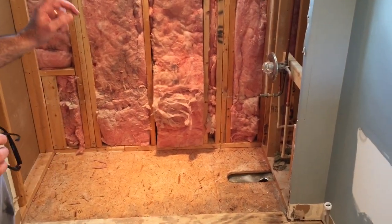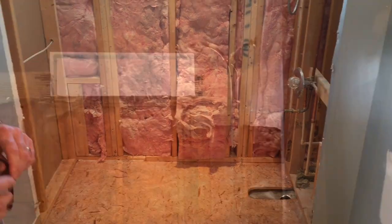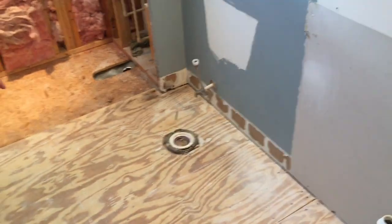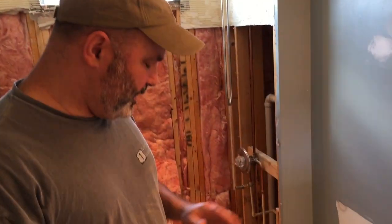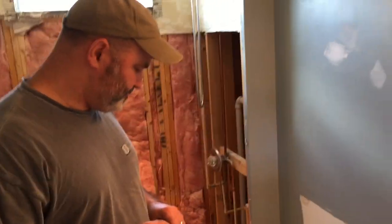As you can see, we've done the majority of the demo. We're going to rebuild this bathroom to include a new bathtub — a nice cast iron bathtub — a nice tub surround, a large format tile tub surround, as well as a nice matching floor tile. We'll also install a brand new vanity. The toilet that was here is in perfectly good shape, so no sense buying a new toilet — we're going to reuse that toilet.